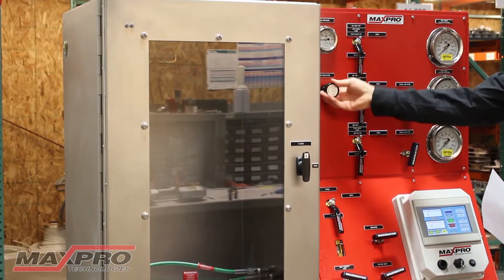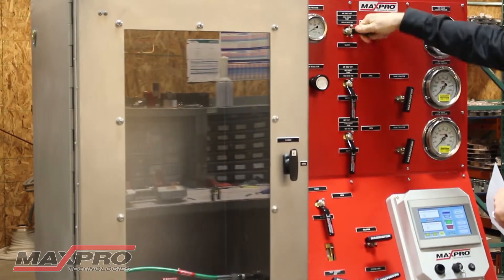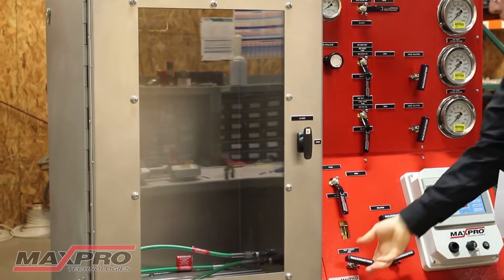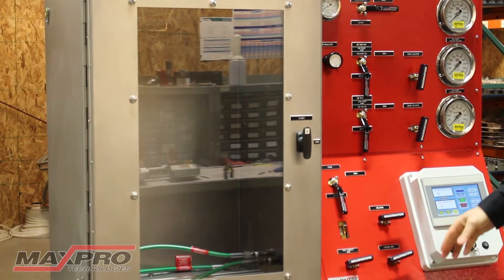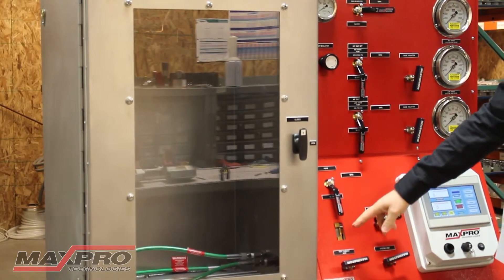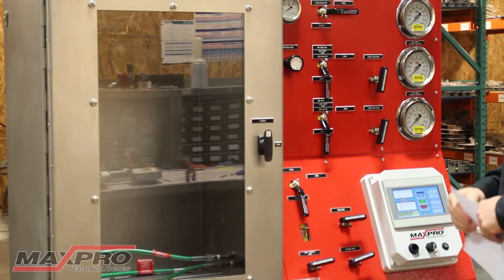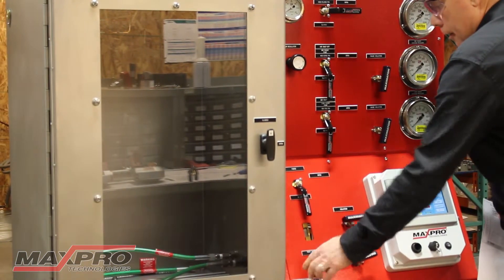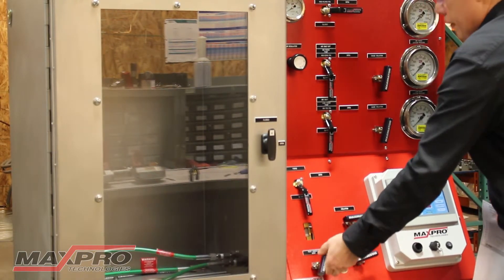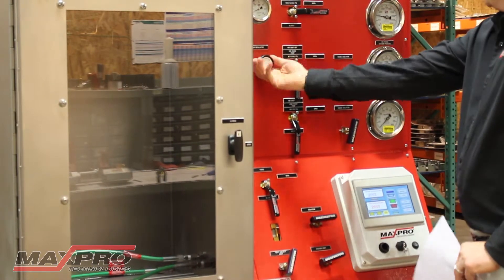To start the test, we would open up the valve through the pump, and you'll see in here the ball will rise when we've got the test piece filled up. Once it's filled, close off the valve and the pressure will go up.